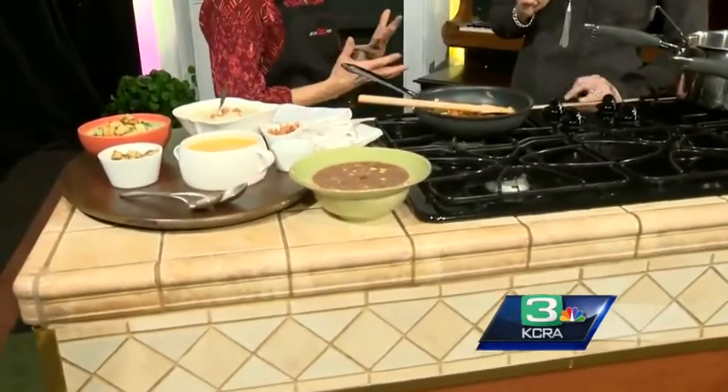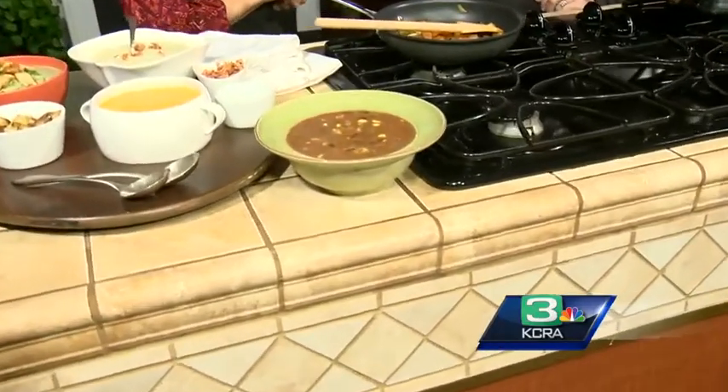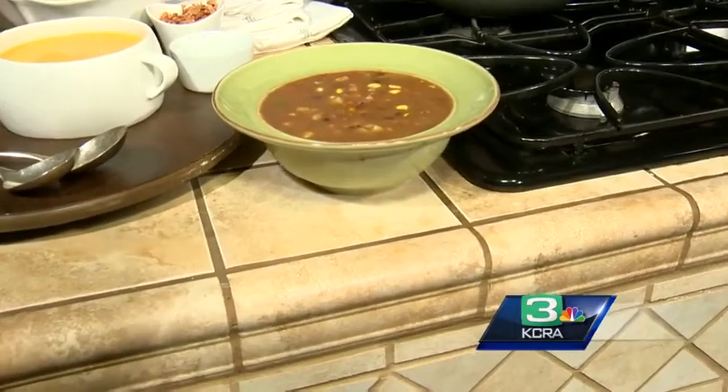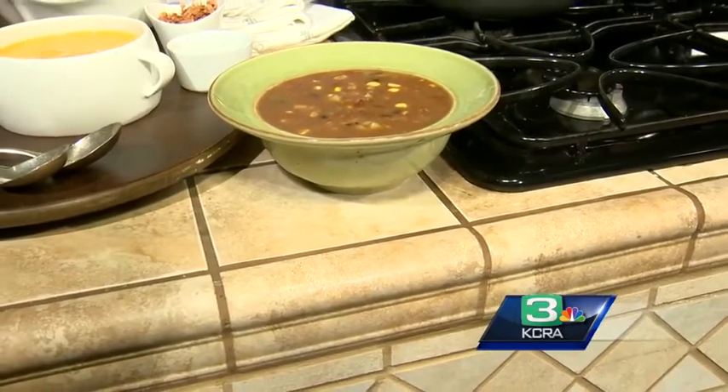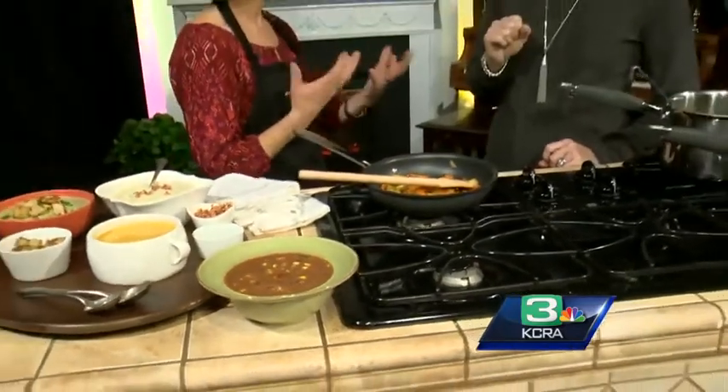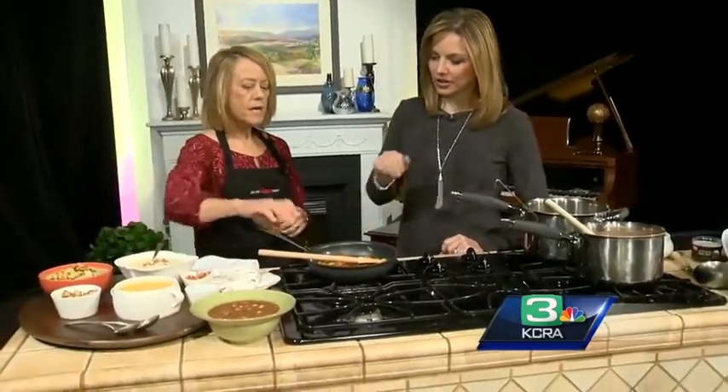That's just a Mexican potato soup with black beans and corn — loaded with lots of vegetables. You probably have those staples in your pantry. It's one of those things you can kind of mix and match: if you don't have a can of corn, throw in another can of beans. It's not going to be ruined if you mix it up a little bit.